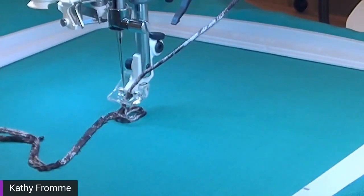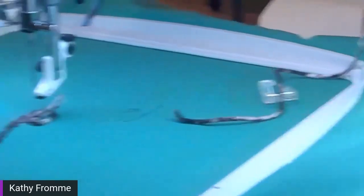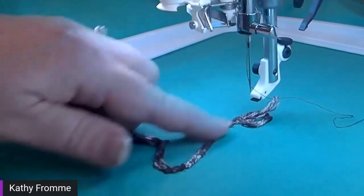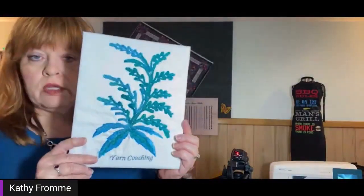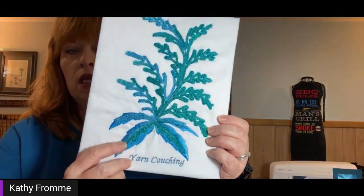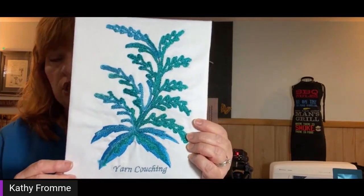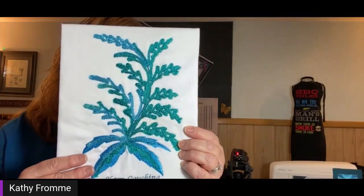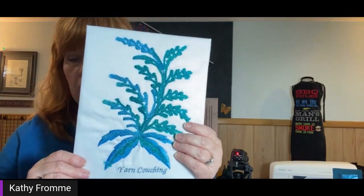I have a stop command in the design, so I'll trim that yarn. I won't bore you with stitching the rest. I'll move that foot out of the way so you can see how cool that is — it actually uses a narrow zigzag to do the stitching. This is a yarn couching design that also has some regular embroidery done with rayon embroidery thread, and then yarn couching on top. So it can be a mixed media project.